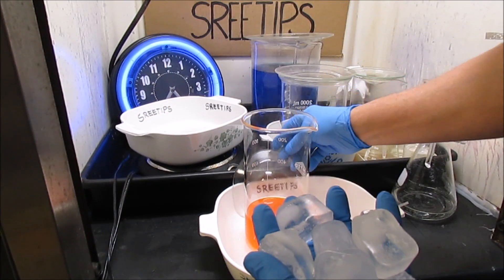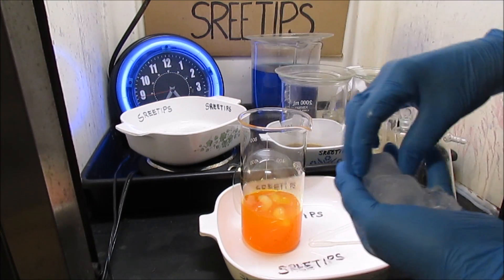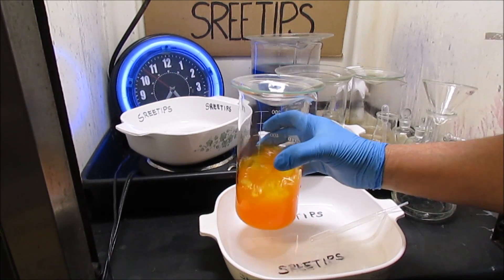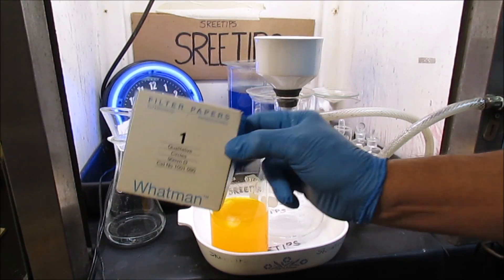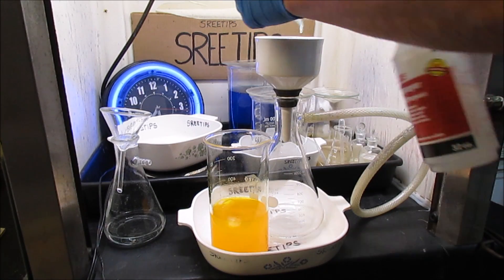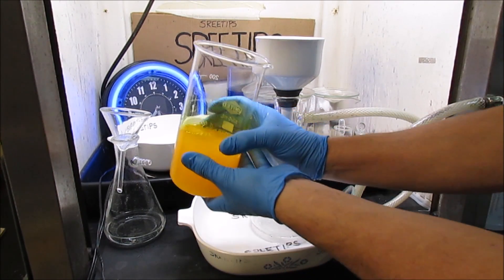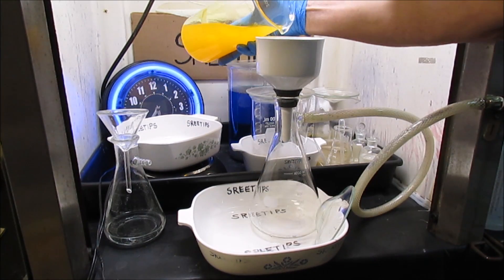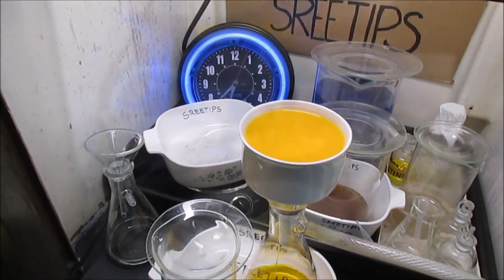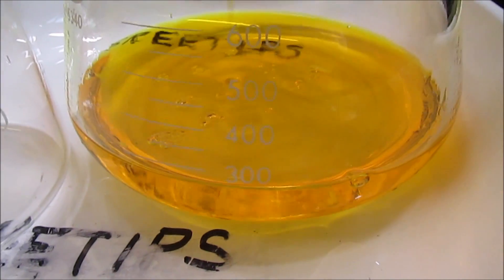I'm going to add some ice cubes to cool the solution off so we can filter it. I've got a Whatman number one fast filter paper in the funnel. I'll go ahead and filter the solution again. Notice how cloudy the solution looks — that's from the filter paper that disintegrated while we dissolved the gold in aqua regia. This is how the solution should look after filtering: crystal clear with no traces of cloudiness. That's exactly what we're looking for for high purity gold.